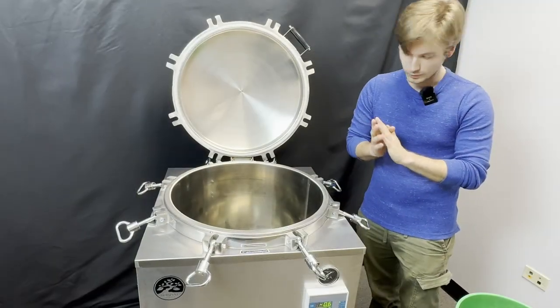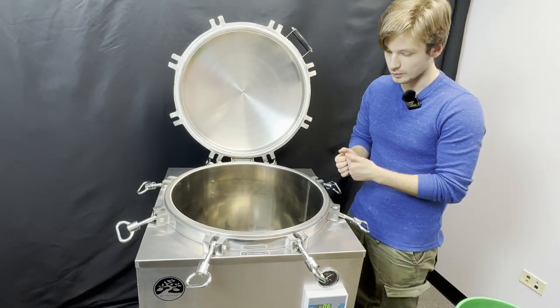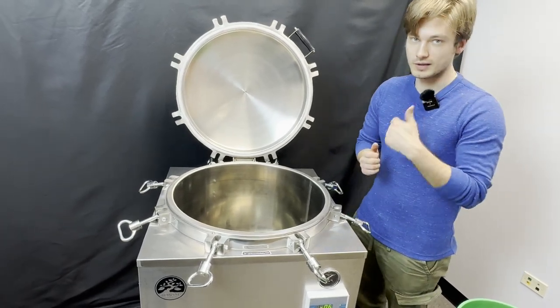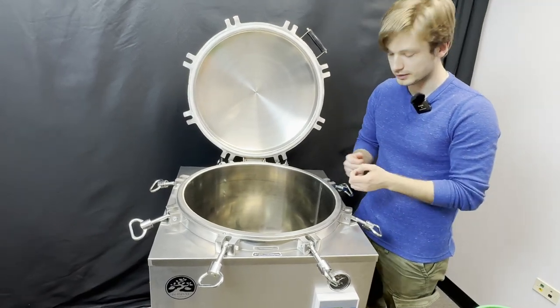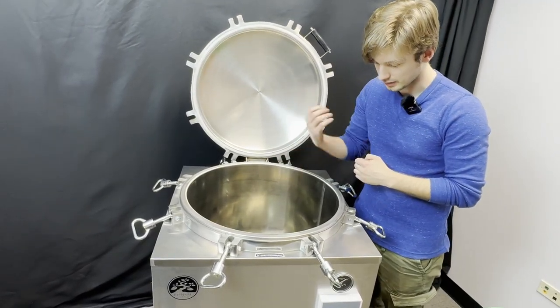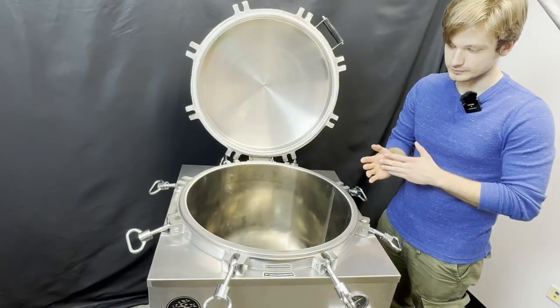When filling up your autoclave with water, make sure you're using the right type of water — either reverse osmosis, distilled, or filtered water. This helps prevent mineral buildup on your heating elements and helps extend their lifespan.